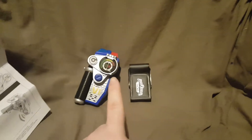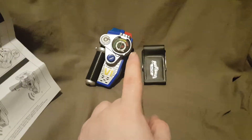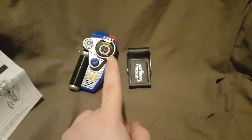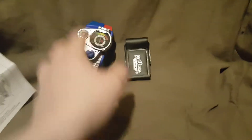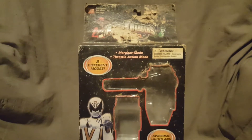Now, I do have the box for this. However, the box got extremely messed up. So I will show it to you guys, but we're not going to look at it too long. So I'm going to set this stuff aside for a minute, and we'll set the instructions aside as well. This is what the box would look like. As you can see, it is really messed up — it got messed up bad.